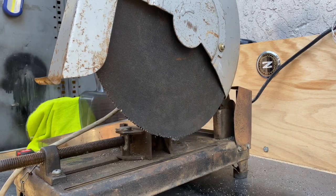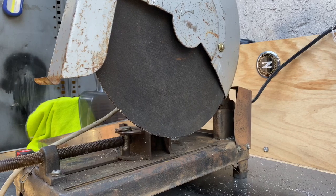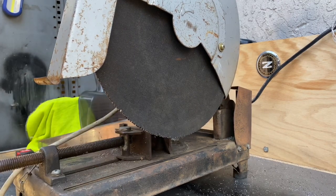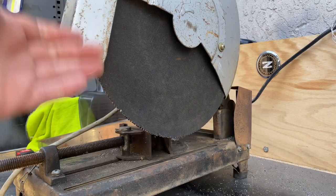On today's episode, we are going to be looking at this 14-inch Hitachi Chop Saw. I picked it up for $40 off Facebook Marketplace locally. I need something to cut my tube from my two front end, so I picked this up.